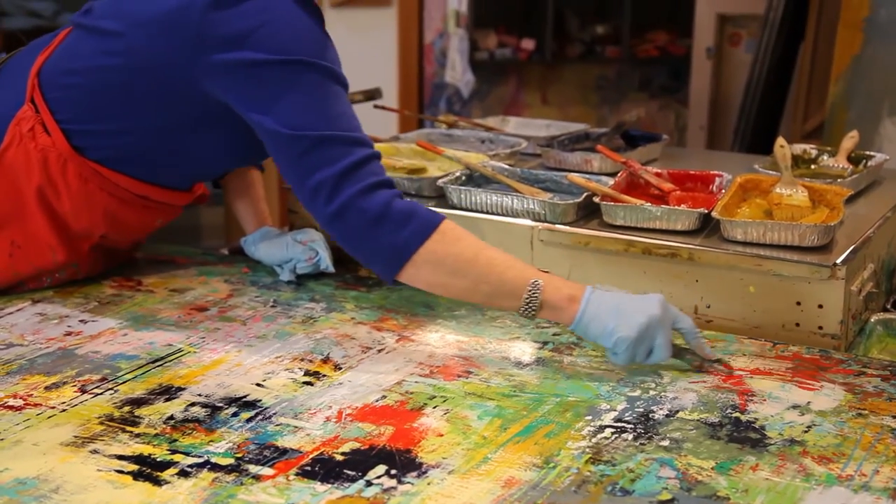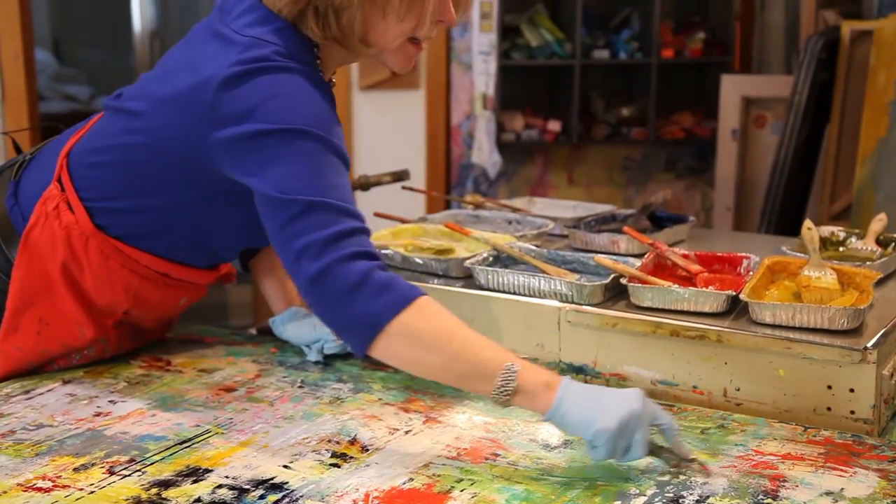I like to use beeswax because it gives me the opportunity to really work in layers. And a lot of these stories are very layered.